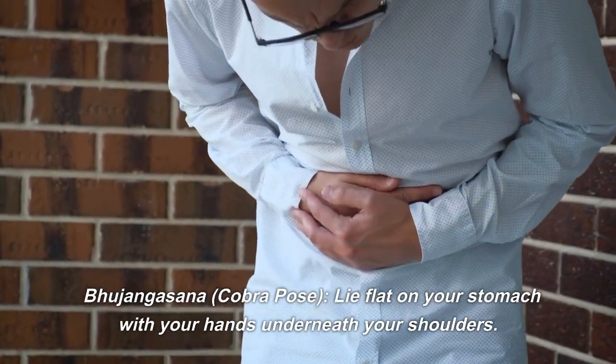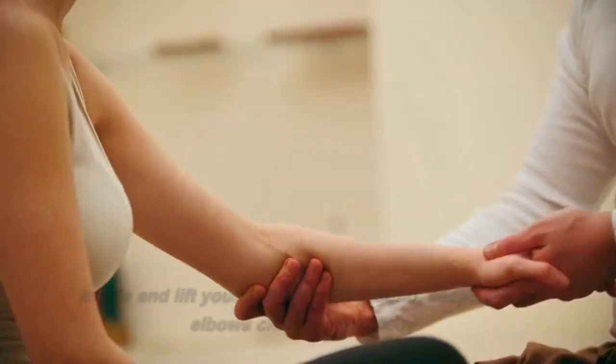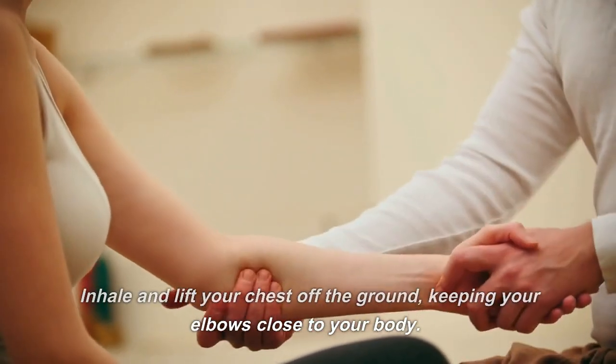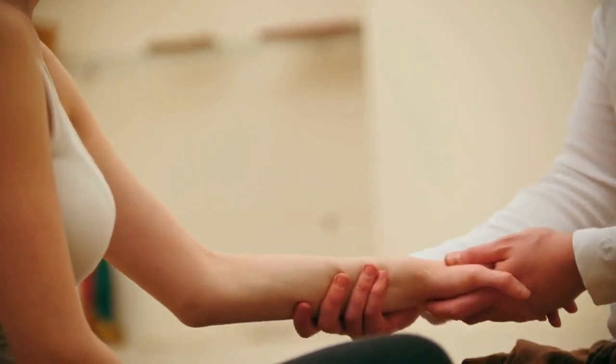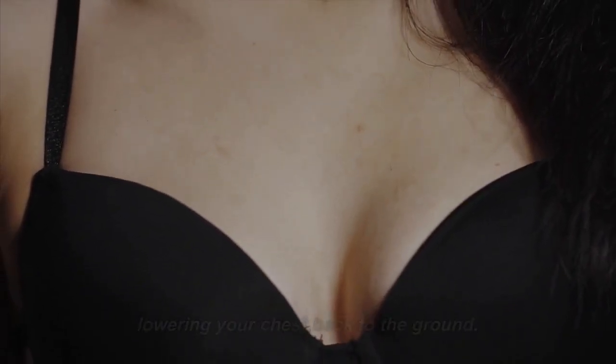Bhujangasana, Cobra Pose: lie flat on your stomach with your hands underneath your shoulders. Inhale and lift your chest off the ground, keeping your elbows close to your body. Hold the pose for a few breaths and then exhale, lowering your chest back to the ground.